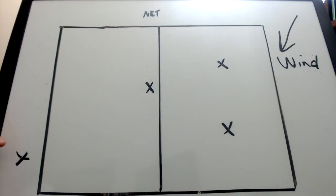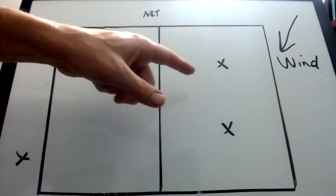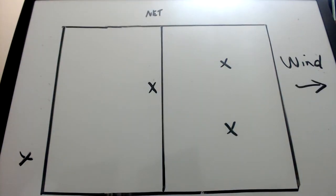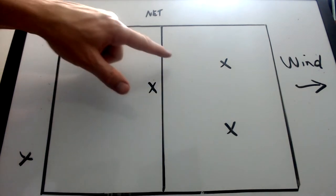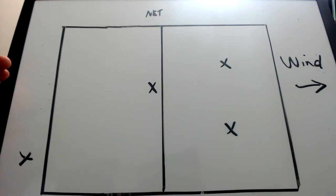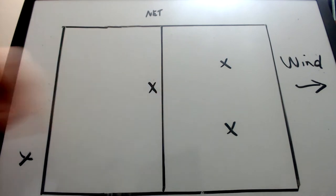If you're going to serve from this side, be sure to serve cross court into the wind. If you serve down the line, the wind will push it out. In this example, the wind is at the server's back, so the server could serve from anywhere along the line. It's usually tougher to serve short when the wind is at your back, so usually the strategy is to serve the ball hard and deep with the wind. Learning to serve with the wind at your back isn't nearly as important as learning to serve when you're serving into the wind.